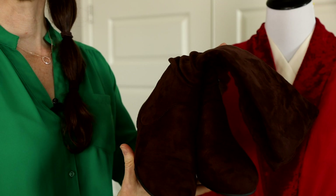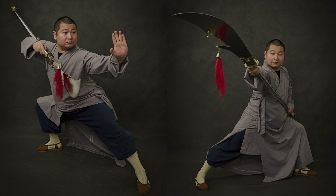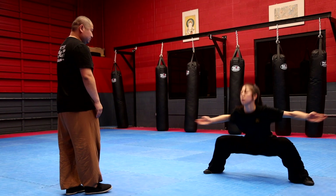I believe the ancestors must have been smiling down on me because I found the perfect young lady to portray Mulan in my photo shoot. Master Dabao Meng founded the Shaolin Temple Cultural Center of Arizona for martial arts, and he and his wife Brenda happened to live in my community. When Brenda heard about my project she suggested one of their top Shaolin Kung Fu students named Annika Wang to be Mulan.